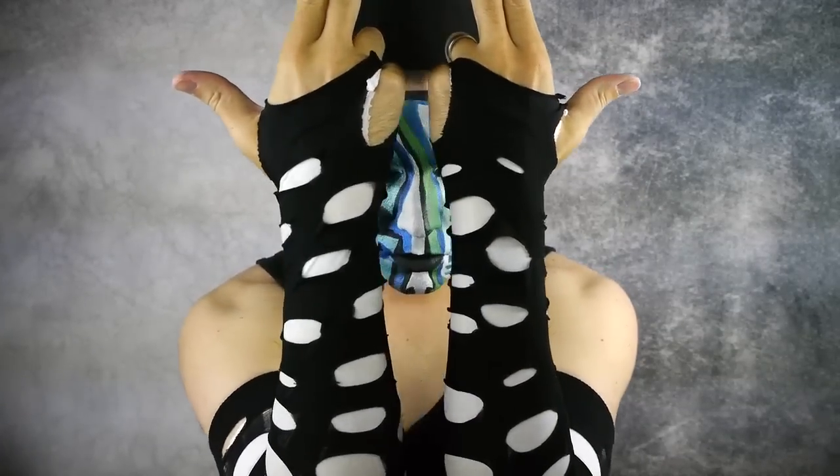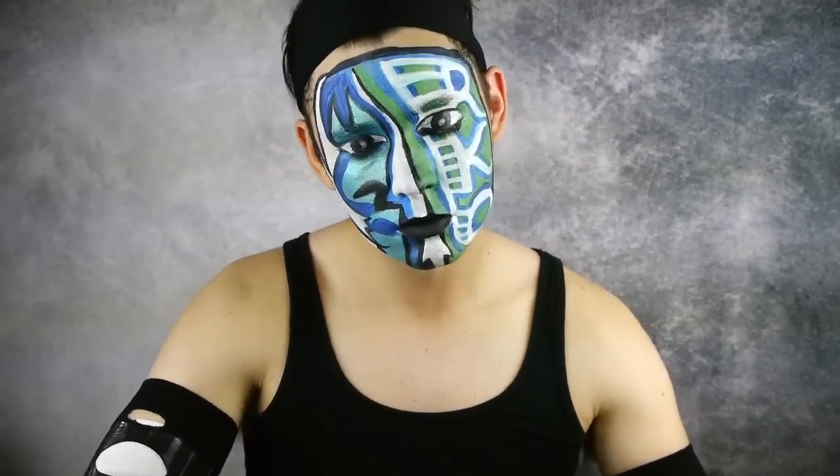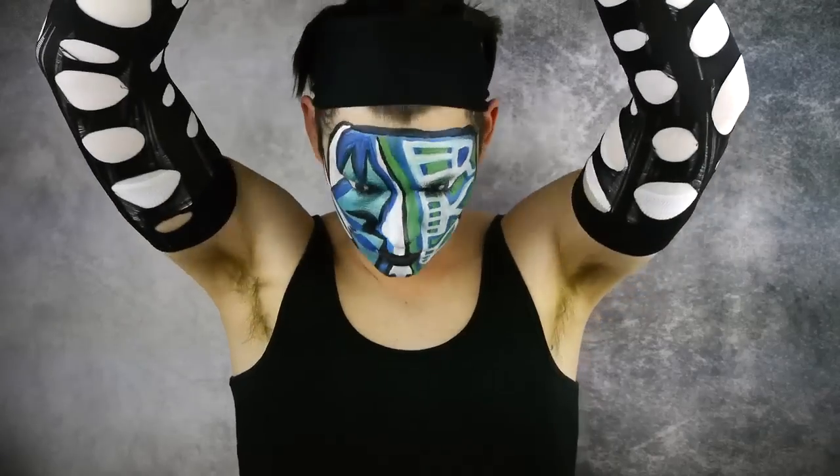What's up bros and ghouls. Today I'm doing a paint tutorial inspired by one of Jeff Hardy's more recent looks. This face paint is from when he called out Randy Orton on Smackdown Live.